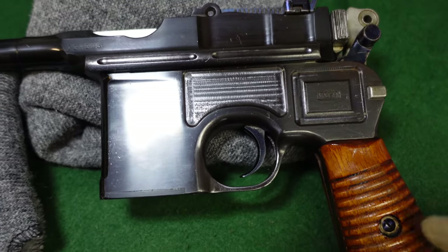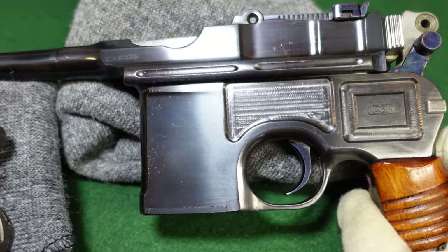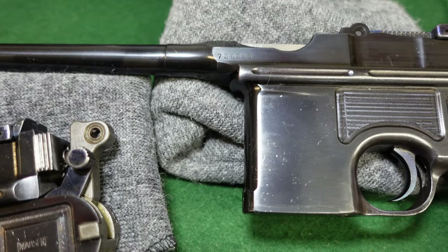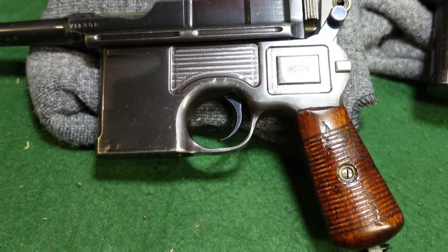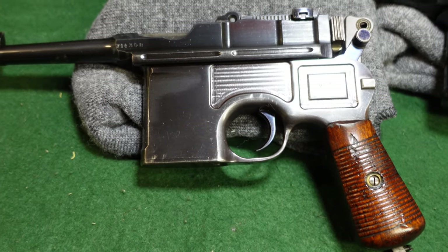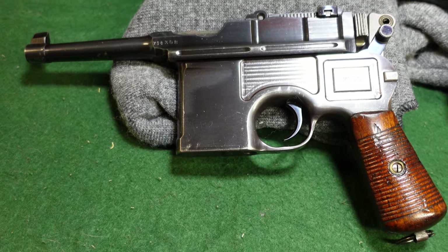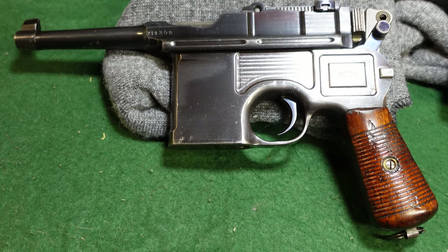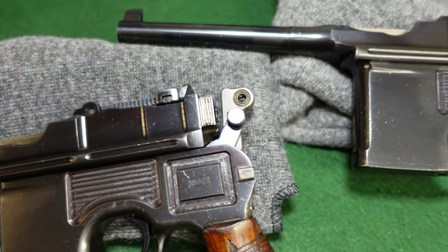They stuck with the salt blue until production ended in about 1937. So this is what all Mausers started looking like after about 1930. These are sort of the forerunners to what's called the 1930 commercial, which ended up being its own version. The Mauser was sort of figuring out where they wanted to go with the 1930s, so you see some interesting changes starting on these guns, and also some things staying the same.